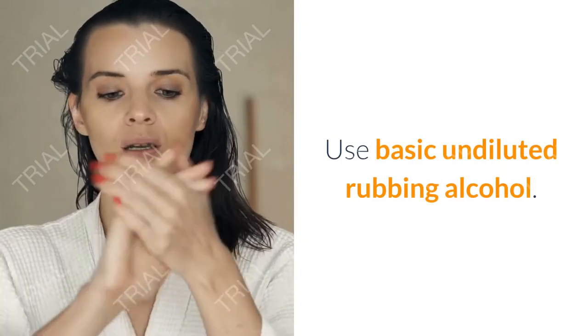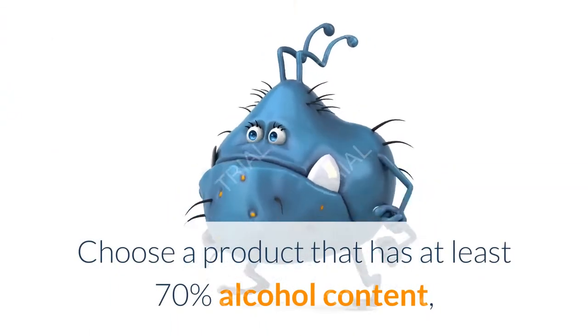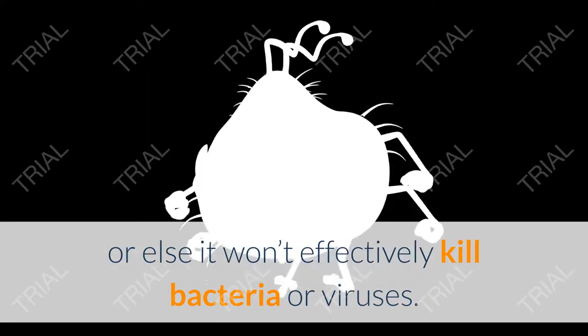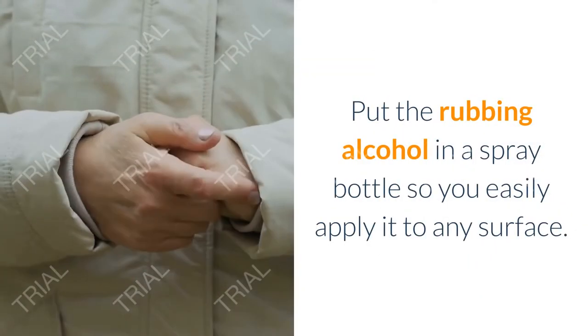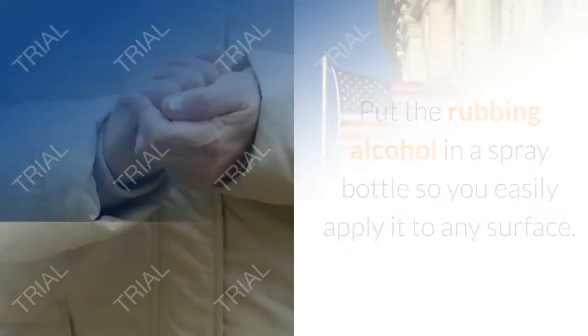Use basic undiluted rubbing alcohol. Choose a product that has at least 70% alcohol content, or else it won't effectively kill bacteria or viruses. Put the rubbing alcohol in a spray bottle so you can easily apply it to any surface.